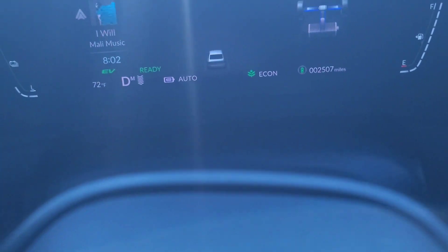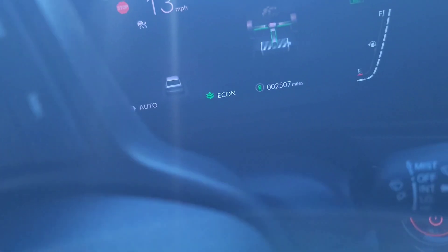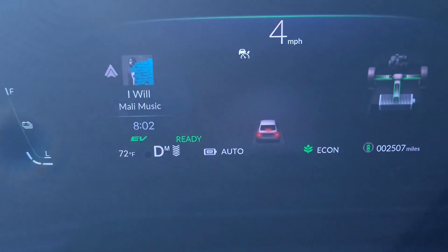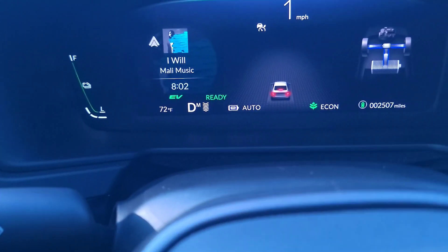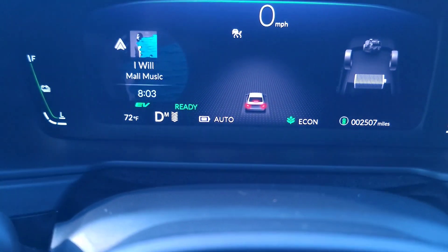You'll more than likely still have to hit your brake sometimes, but you don't have to hit it as much, and you don't have to be as hard or aggressive with braking yourself — you let the car do that for you.